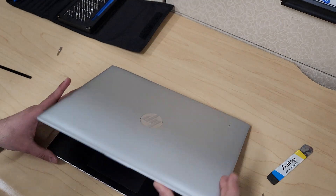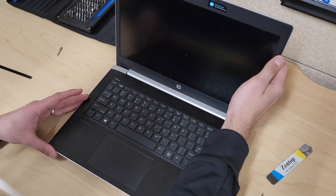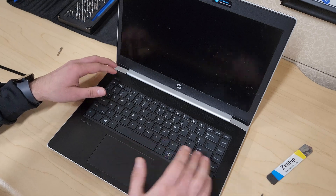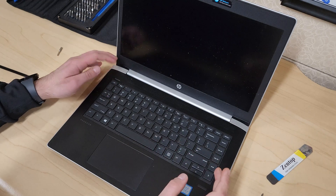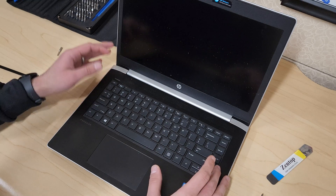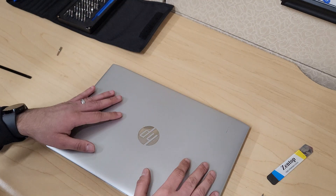That's pretty much it. This laptop hasn't been turned on in a long time so it's dead, but of course make sure you turn on your laptop and verify everything is working. I'll see you guys in the next one.